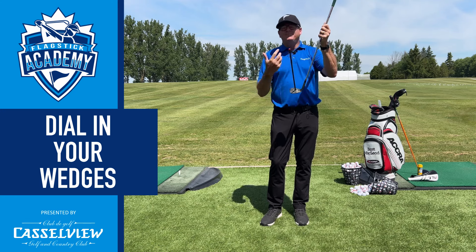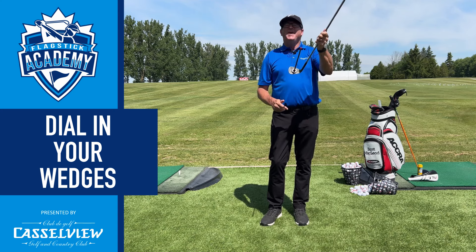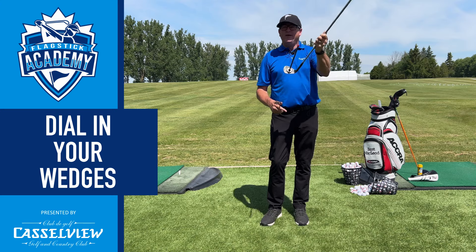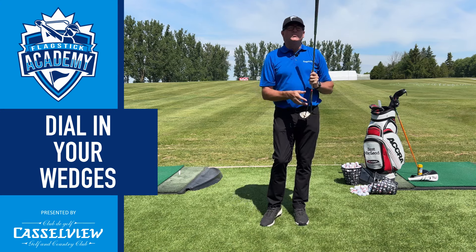As we get to the longer clubs, it's still important, but not quite as much. If I take all the loft off this and do the same thing as far as pointing it one way or the other, you see it doesn't affect it quite as much. But really, really important with those wedges.